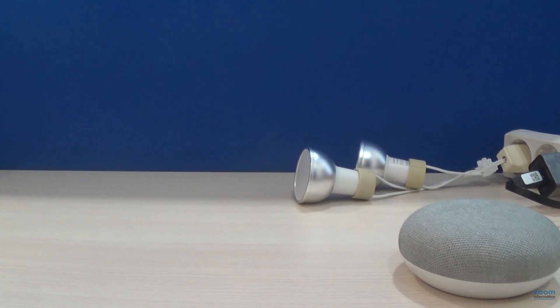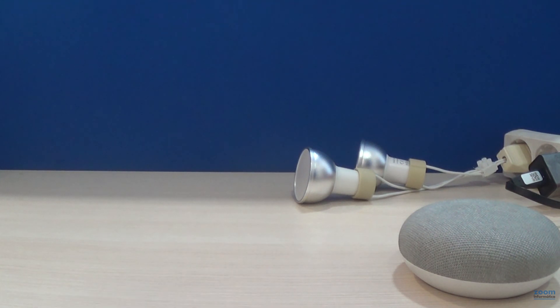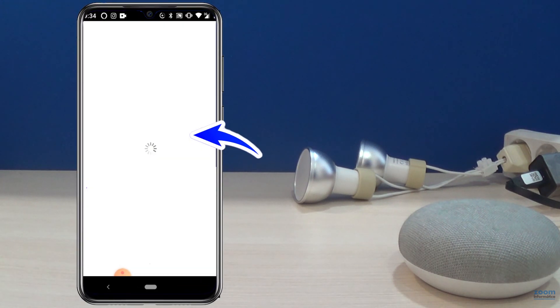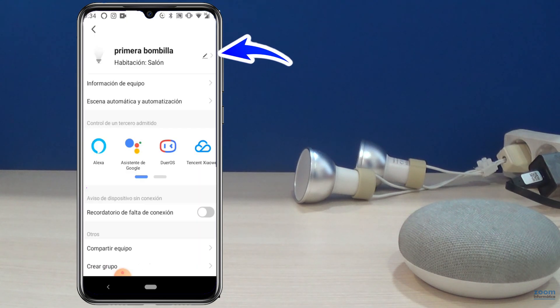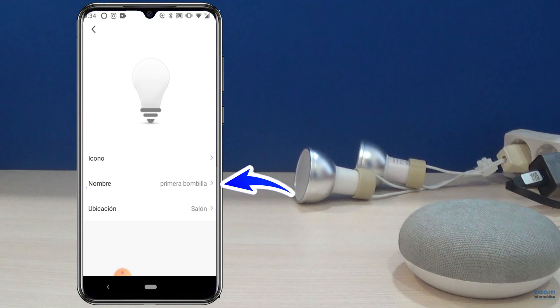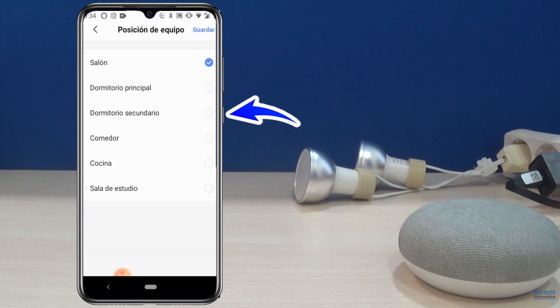Now we're going to see how it works with the Google Home Voice Assistant. We have renamed the bulbs to make them easier to control — you can do it from the top icon. Indicate a name that is comfortable for you and the room where they will be located, to be able to control them in groups.